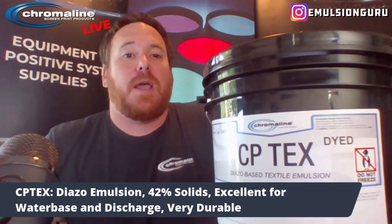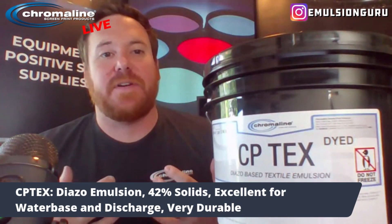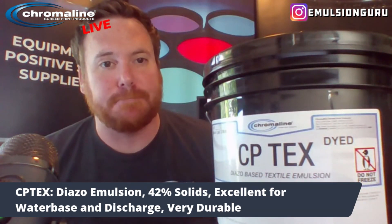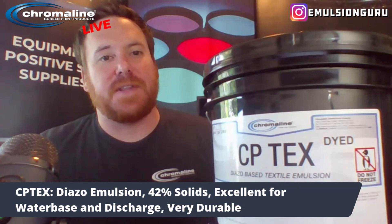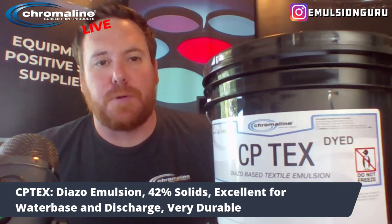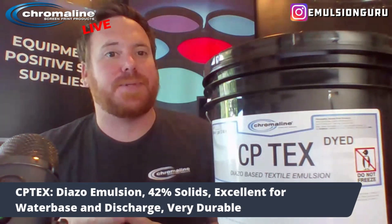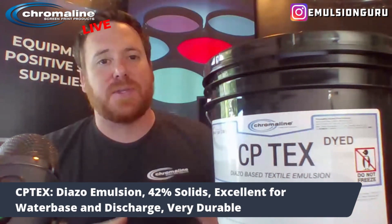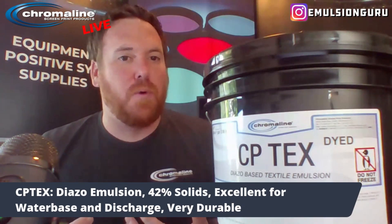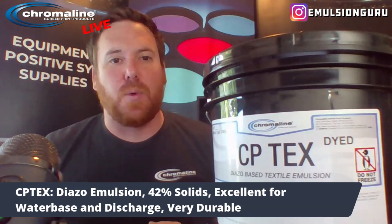CP-TEX is a straight diazo emulsion. It's 42% solids, it's very durable, and it's my favorite emulsion for water-based and discharge printing. I've got customers that have used this and have successfully run the same set of screens 50,000 to 75,000 impressions with water-based printing. Obviously, that goes back to proper exposure times and proper stencil build, but with the 42% solids in CP-TEX, you get a pretty good build fairly easily. A one-in-one coat is going to give you a really good EOM gasket.